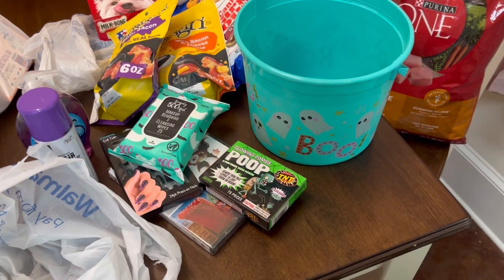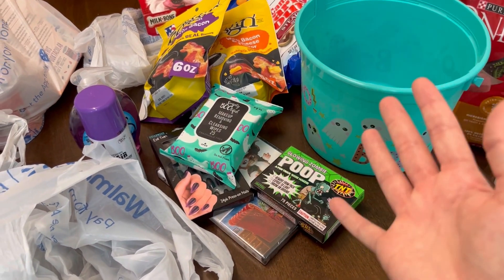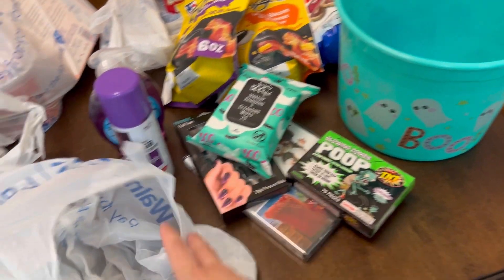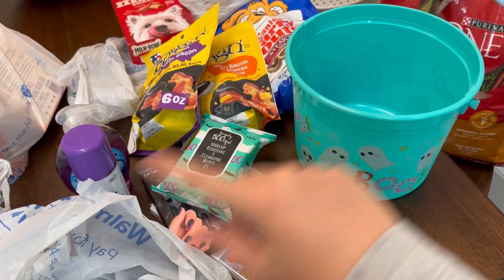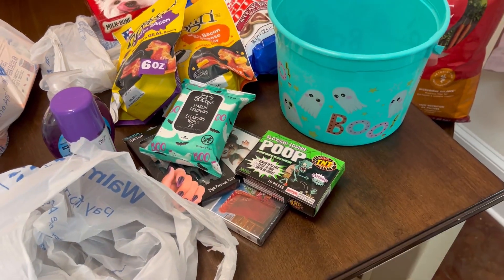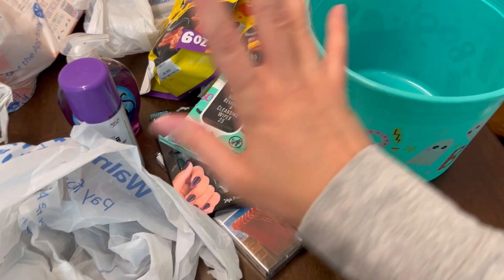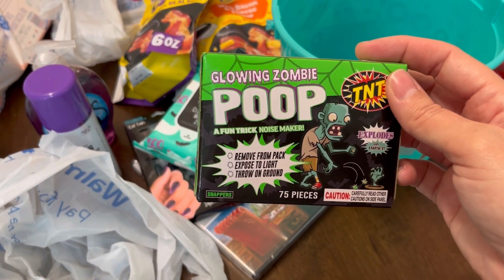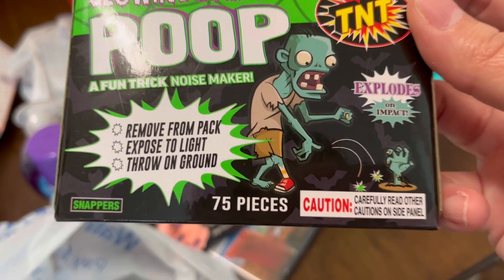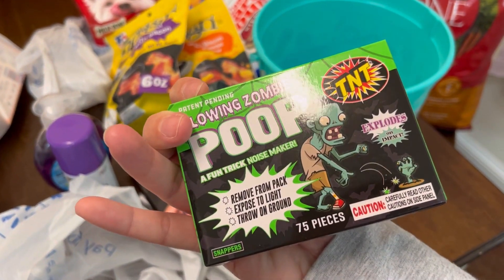Another thing I wanted to quickly show you guys — it's not prepping related, but my daughter requested a boo basket for Halloween. I guess it's like an Easter basket but with Halloween items inside of it. This is the first time I'm ever hearing of such a thing. I just went to Walmart and got a few things. I found this little bucket at Walmart for a dollar fourteen. I got her some zombie poop — glowing zombie poop that explodes like those little snappers you throw on the ground, but I guess they light up. These were $3 at Walmart.